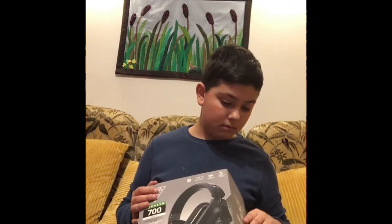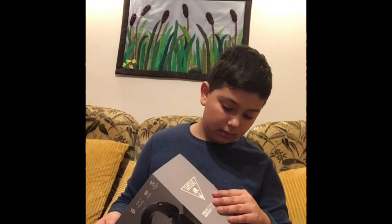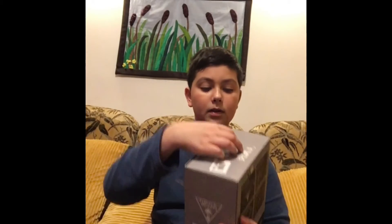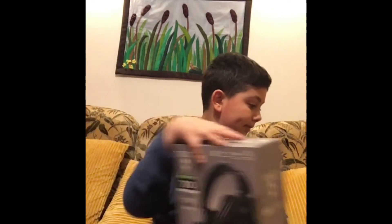Okay, so that's the box. Going to keep it really nice and click it back. It's a very nice box. Now, the moment you've been waiting for — the headset itself.